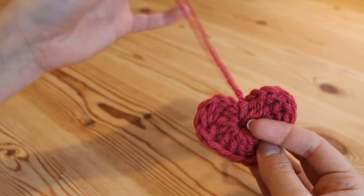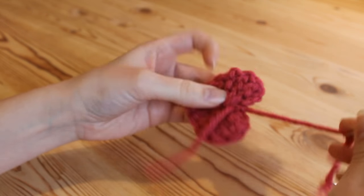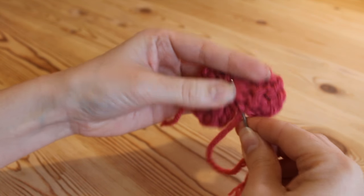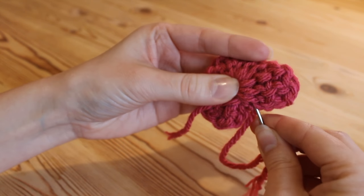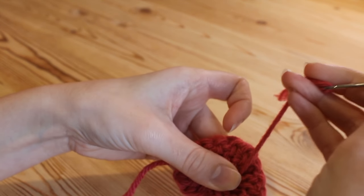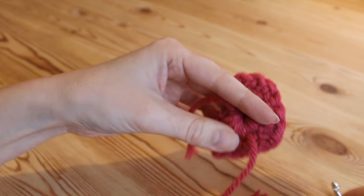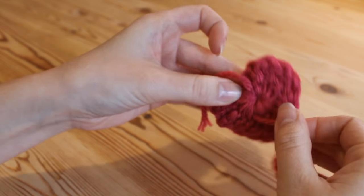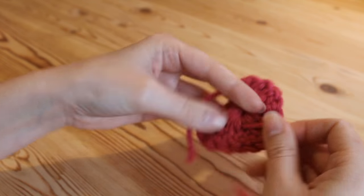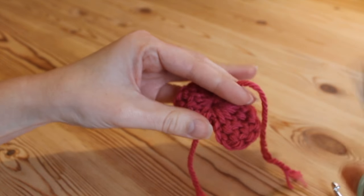That's that bit done and now we just need to weave in the tail end from the top of our heart. Just weave it down around that circle a little, like this, and give it a gentle pull — not too much because you don't want to pull the dip of your heart down too severely — and then snip off.